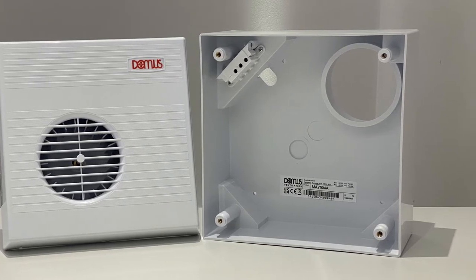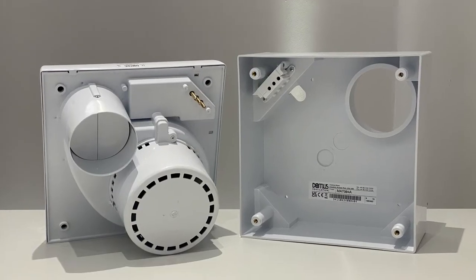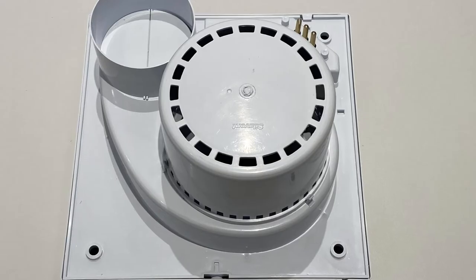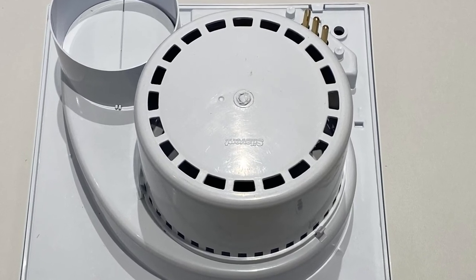When installing these units there's a little trick that you need to know. On the rear of the fan unit there is a motor cover which keeps loft insulation a safe distance from the unit when mounting with the recessed back box. However, when mounting with the surface mounted back box, the motor cover stops the fan from being seated correctly.